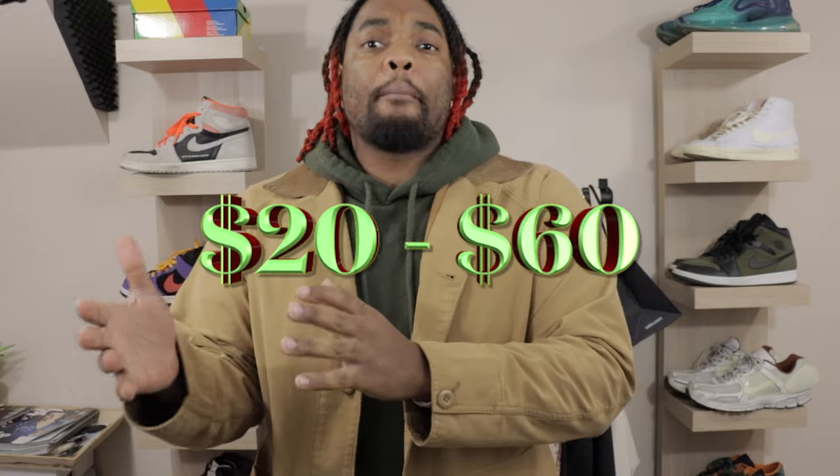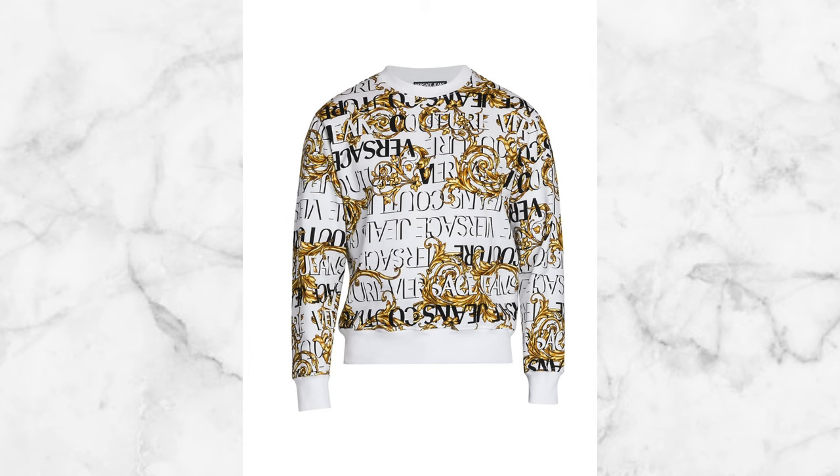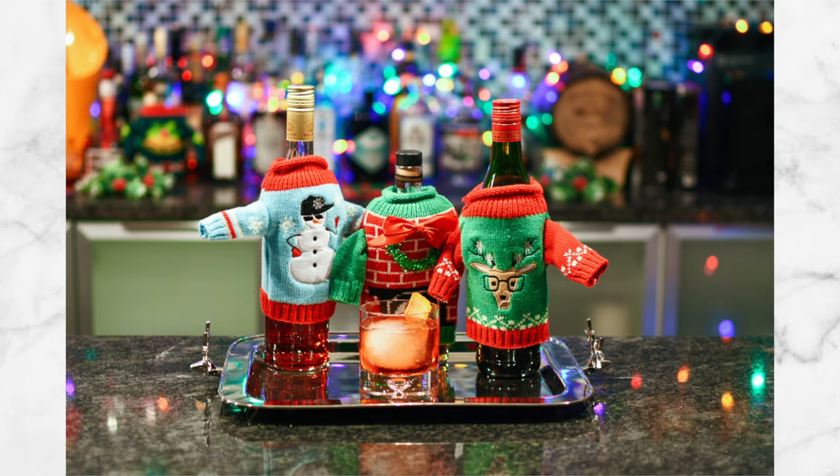Rule number two: stop overdoing it. The most you should be spending on an ugly christmas sweater is $50 to $60 max, and that's if you find something funny or want to stand out a little bit. If you go to an ugly christmas sweater party with a high-end designer sweater, nobody cares about your $300 to $500 sweater. Everybody else bought theirs for $20 to $60.